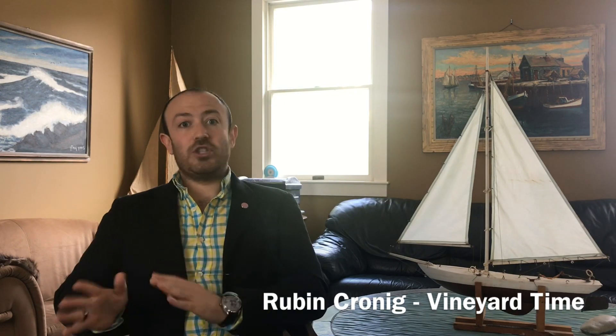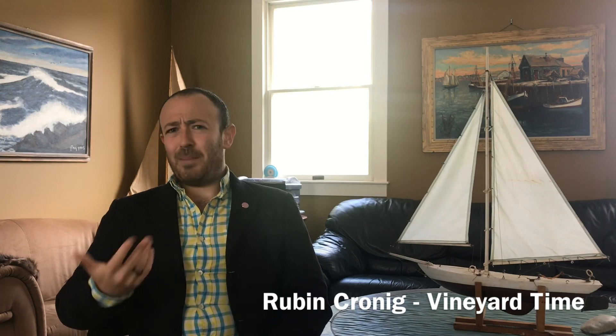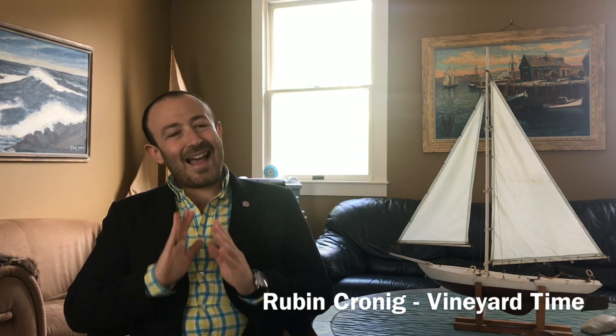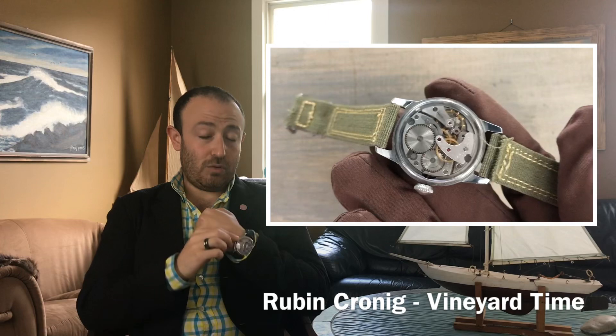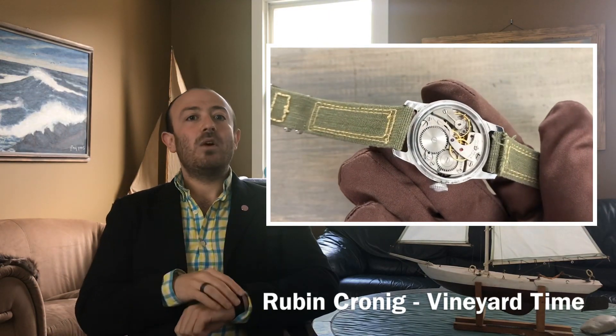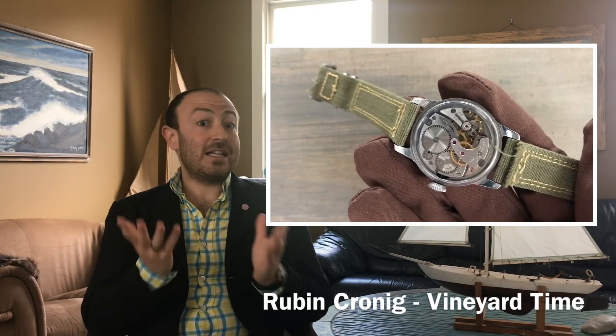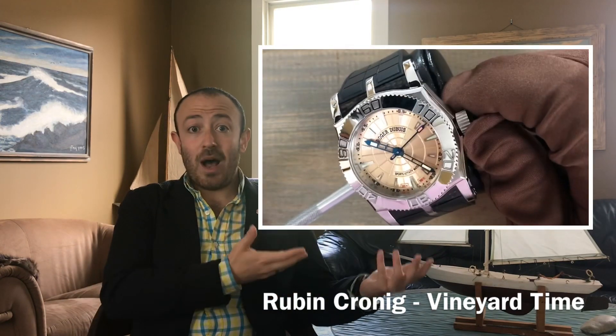Within mechanical watches there are different types, and people often get confused about this. There's manual wind watches, perpetual watches, automatic watches, and self-winding watches — and those different terms sometimes overwhelm newer collectors. A manual wind watch is a watch that winds through the crown. Typically the crown is at the three o'clock position, and basically when you go to wear the watch, you wind the crown to tighten the mainspring. Tightening the mainspring creates the power reserve to release into the watch to tell time.